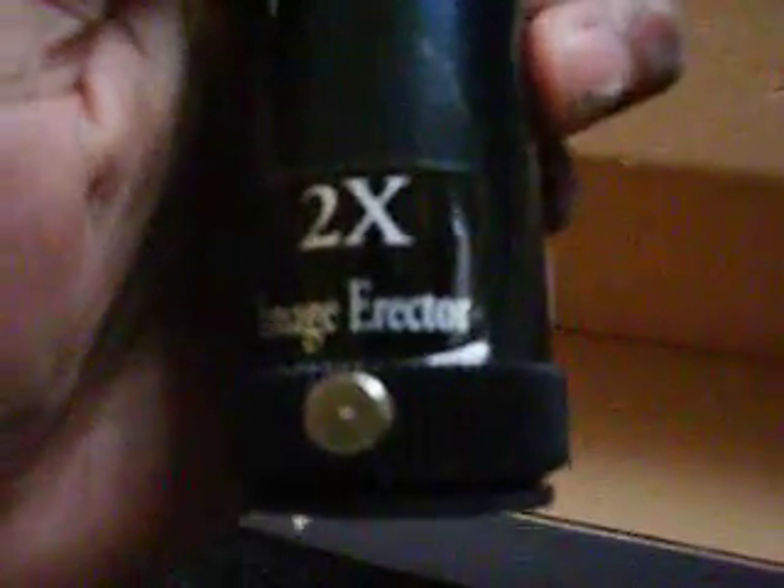But the telescope itself is very good. We've got the image erector, and I'll tell you about that later on in the video. The image erector is very good.